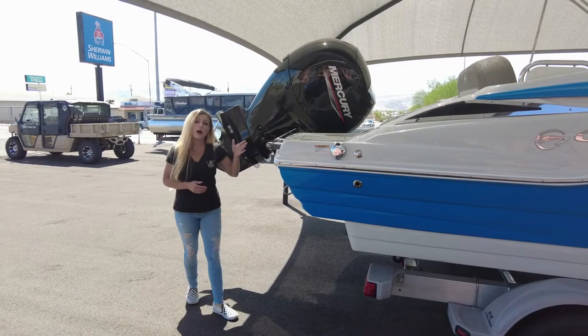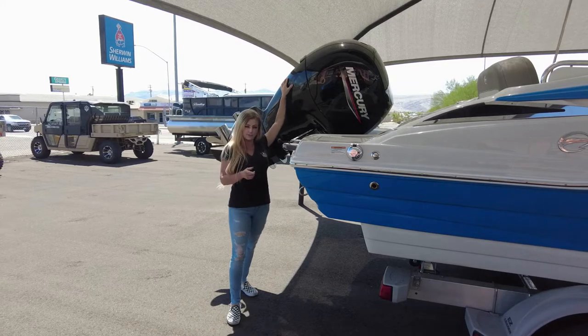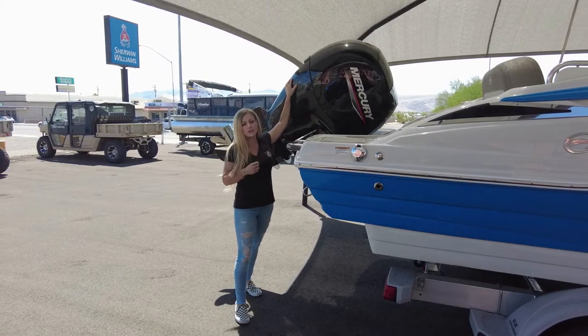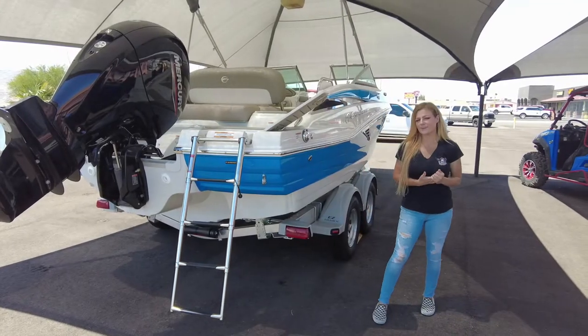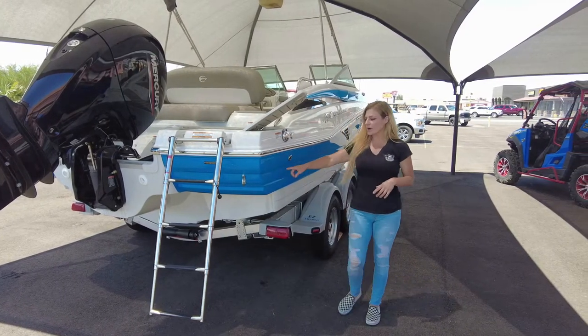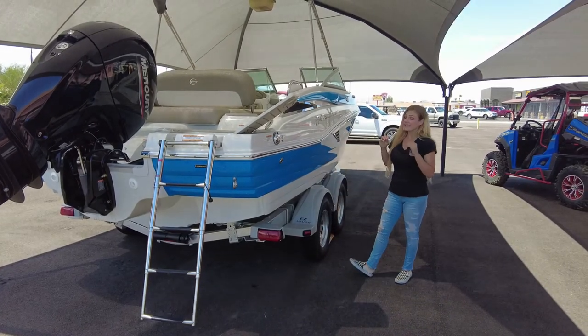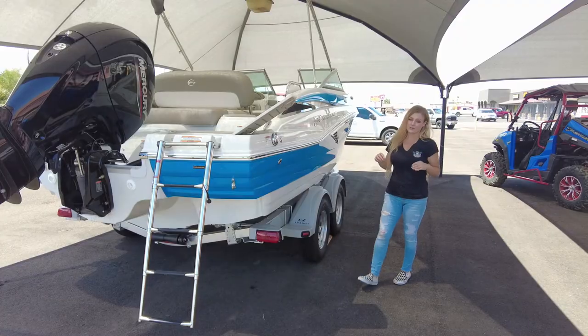This unit is powered by a Mercury 4-stroke, 150 horsepower, with Seastar hydraulic steering. Before we get into the walkaround, did I mention how awesome this color is? This is what Crownline calls their Blue Diamond, and it is extremely gorgeous.